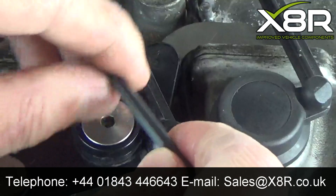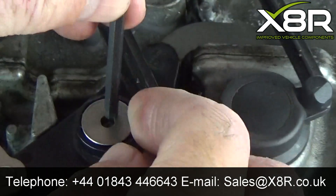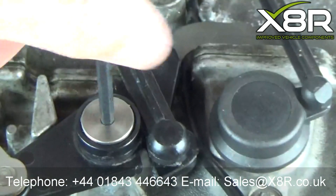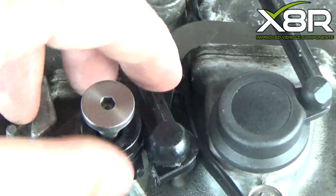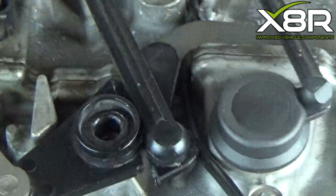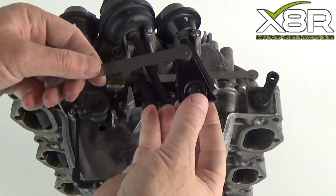Using a T30 Torx bit, loosen off the bolt retaining the lever and remove the bolt. Lift the old lever and operating arms out of position.